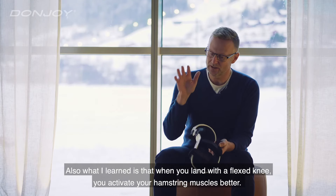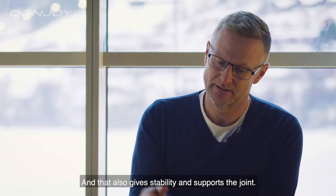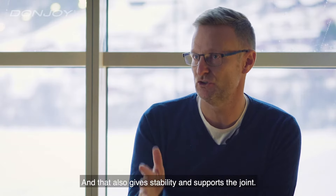When you land with a flexed knee you activate your hamstrings muscle better, and this also gives stability and supports the joints.